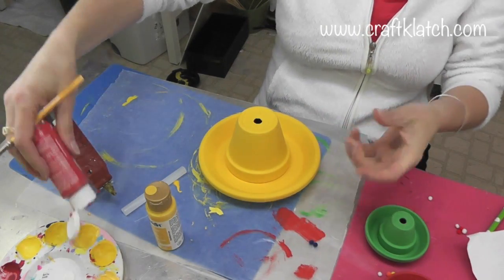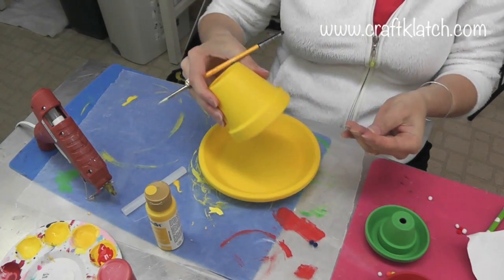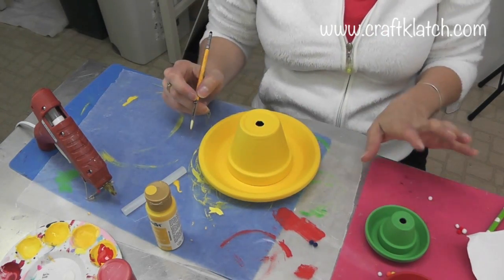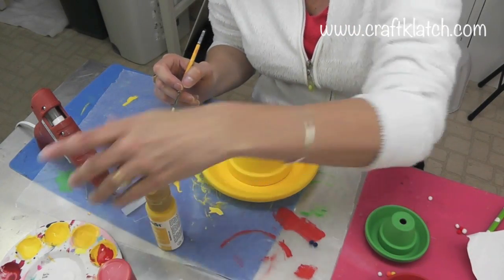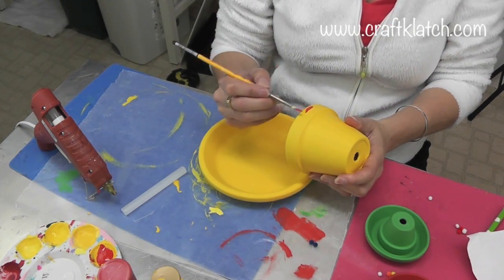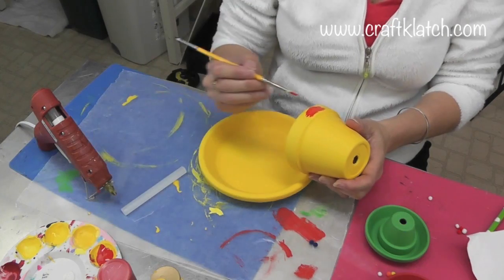I'm going to make the band right here — it's going to be the band. I'm going to make that red on this one. I will go yellow on the green one, and I will go green on the red one. And we'll let it dry. This is going to take two coats, so we'll let it dry and then we'll come back.